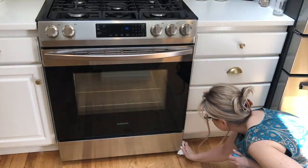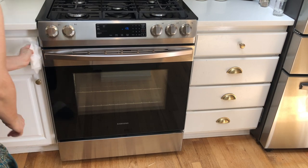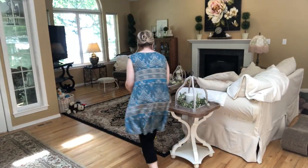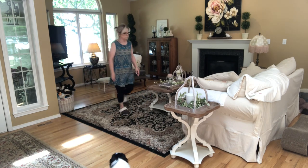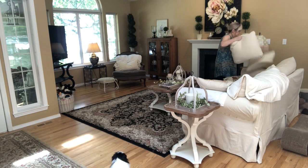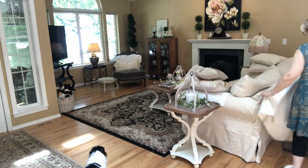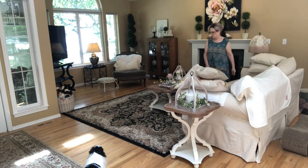Then I looked at the side of my oven and it was so gross — I have a very large cat and there was cat hair on the side like you wouldn't believe. I cannot believe I have not looked there before, but it's clean now and I guess that's all that matters.